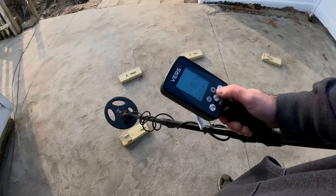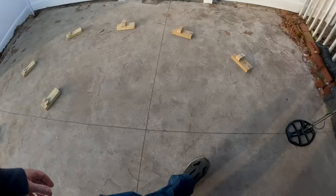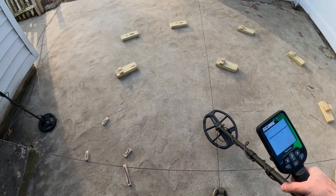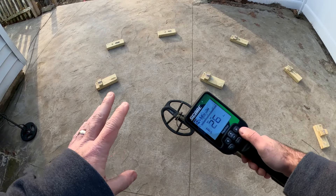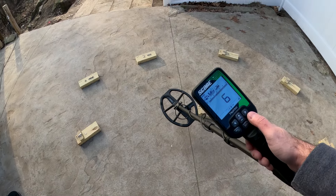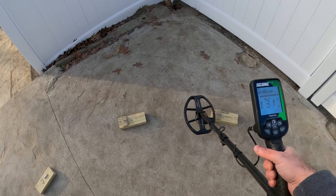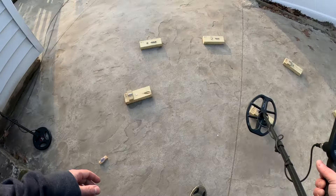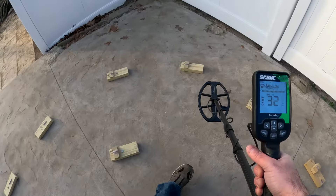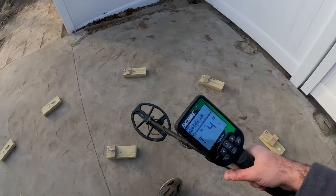There's a look at the Versa with the small coil. Let me do the same thing I did yesterday — we'll turn this off and run the Score 389 through it really quick. The 389 is the beginner multi-unit — you cannot change anything, it has no settings: just volume, backlight, bluetooth, and a ground stabilizer. We're in multi-2, eliminating ground. Here's that nickel — look at the size of that coil, it's a monster. There's the nickel on level 3, the dime, the gold.